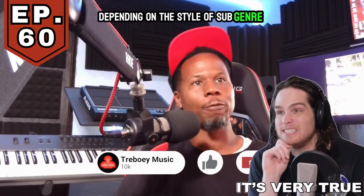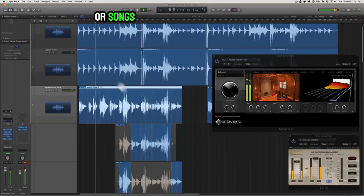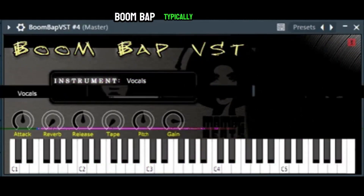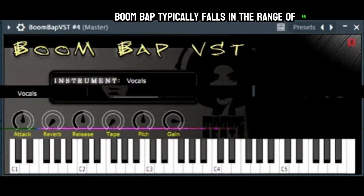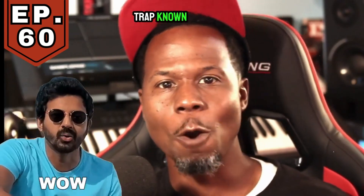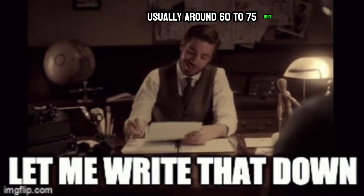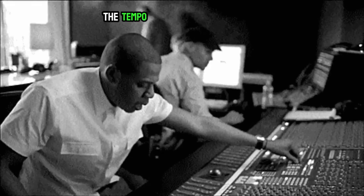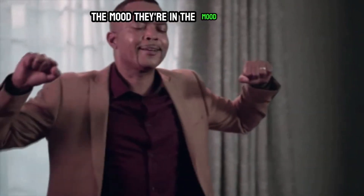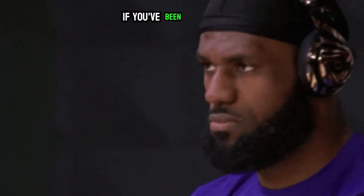It's important to know that hip-hop is a diverse genre and tempos can vary depending on the style or sub-genre. For example, old school hip-hop often features tempos around 80 to 95 BPM. Boom bap typically falls in the range of 85 to 95 BPM. Trap is known for slower tempos, usually around 60 to 75 BPM.